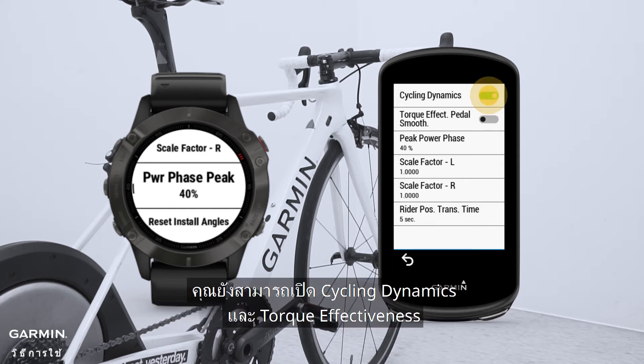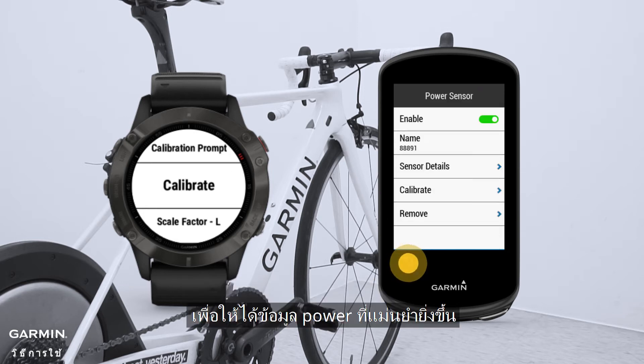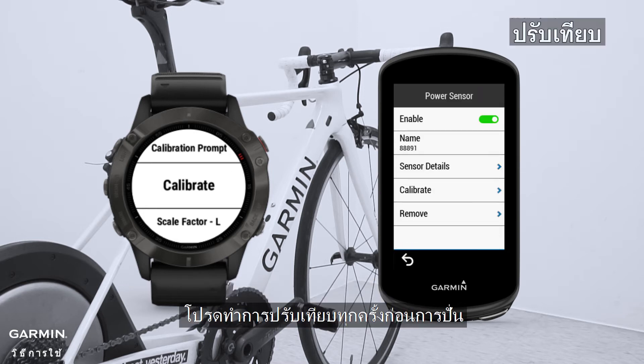You can also turn on cycling dynamics and torque effectiveness. In order to get more accurate power data, please calibrate every time before riding.